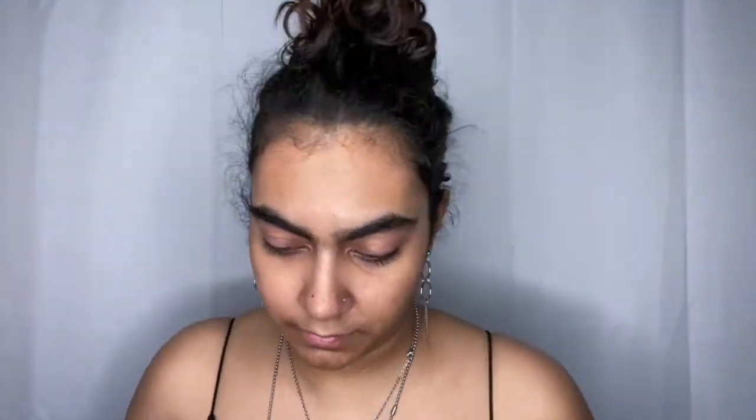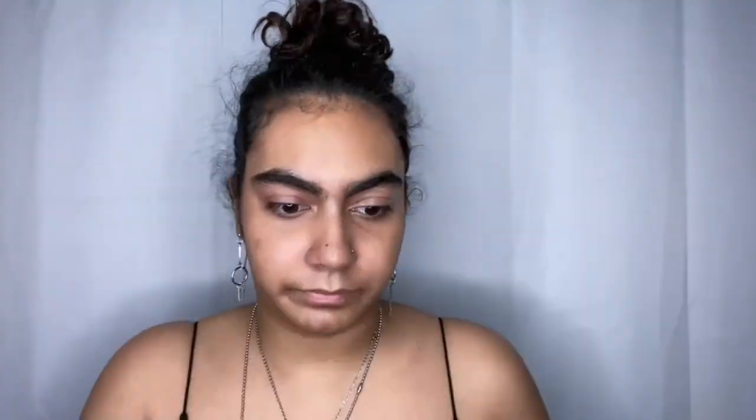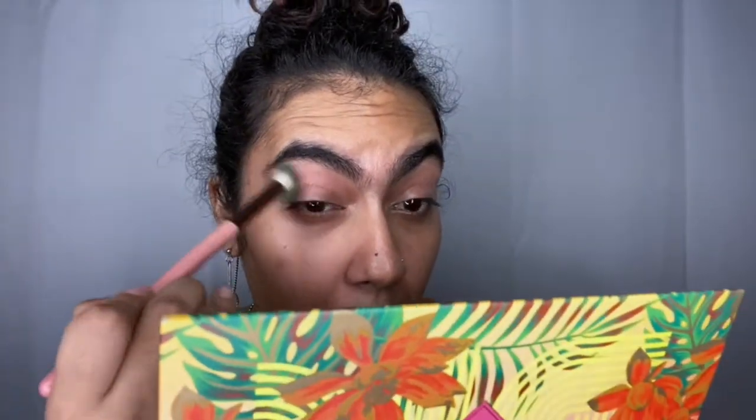First things first, I'm going to prime my eyes and go in straight with my Bretman Rock's palette. The first shade I'm using is 'Anaconda.' I take that and go on the outer points of my eyes and just lightly brush it in.